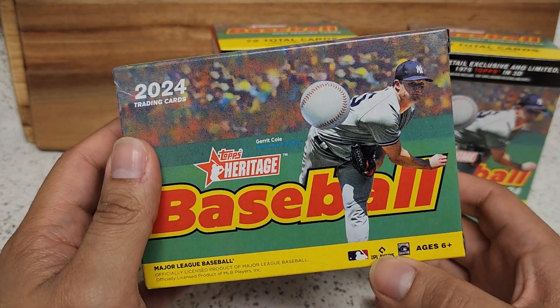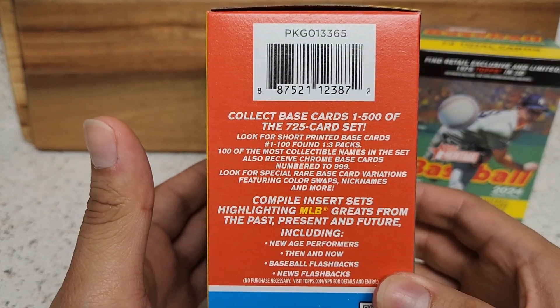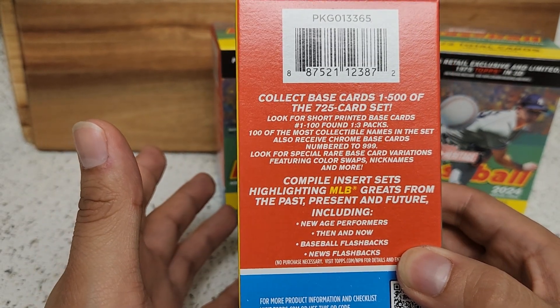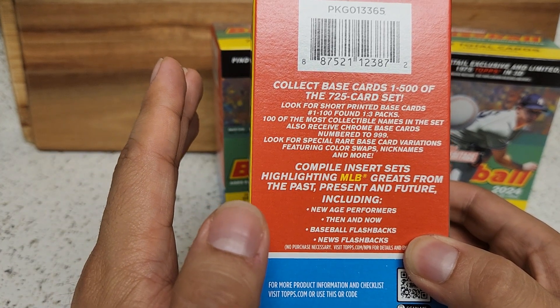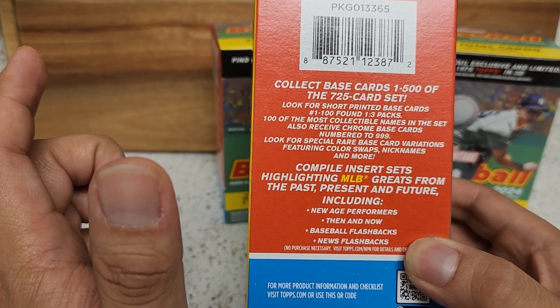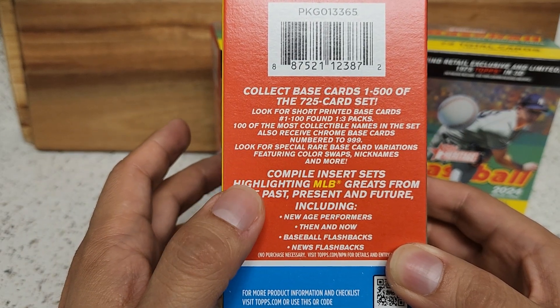Here's a nice little look at the design of the blaster boxes. Of course we're looking for autographs, relics, pulling the top rookies, stars, even some legends. You got Gerrit Cole on the cover right here. It gives you some more information about the set — 725-card set. Of course the short prints — what's different this year compared to previous years is that short prints were usually towards the end of the number set, but this time they're towards the front, cards one through 100, one in every three packs, along with other inserts that we'll be chasing.